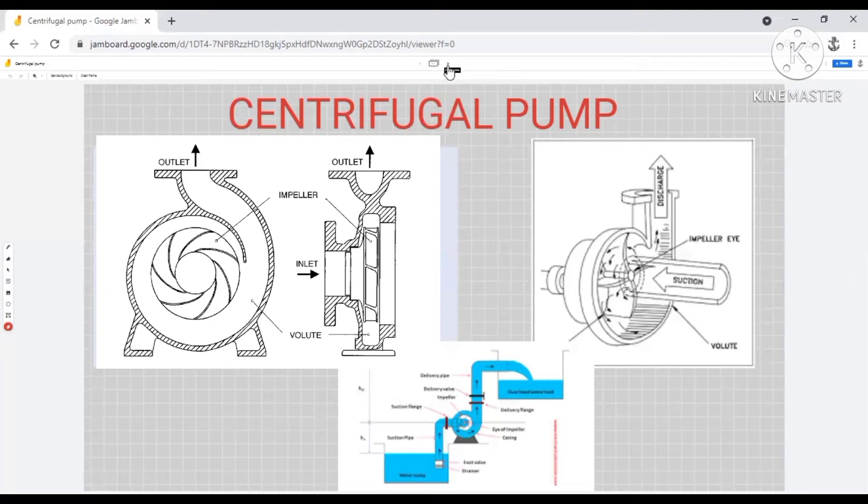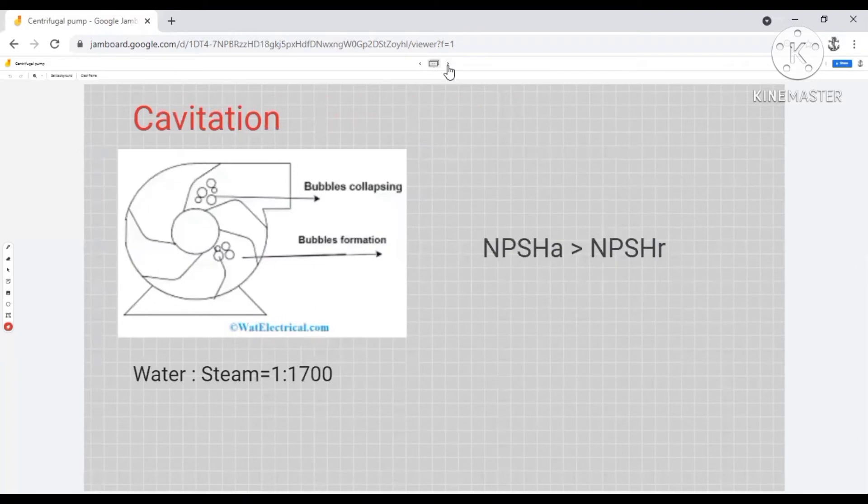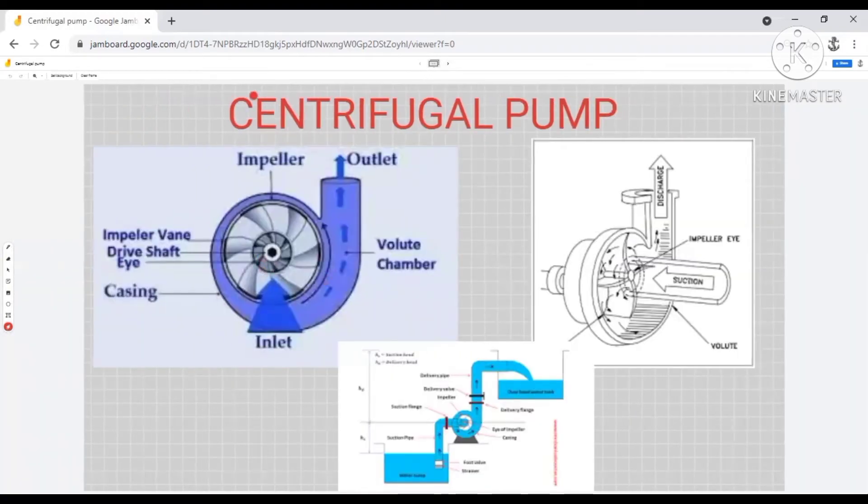The next point is cavitation. This is one of the most frequently asked questions about centrifugal pumps — how to avoid cavitation or describe how the cavitation process takes place inside a centrifugal pump. If you clearly understood the working principle, you will find that the pressure at the suction eye of the centrifugal pump is low. Now, if the pressure is lower than the vapor pressure of the liquid to be pumped — let's consider water — what will happen?